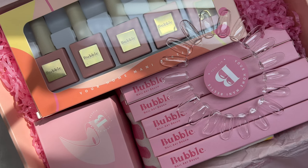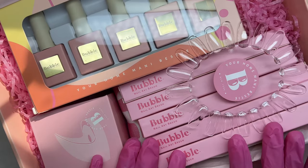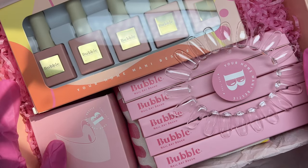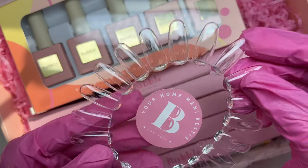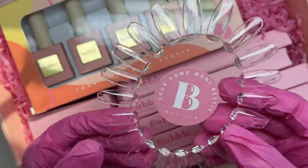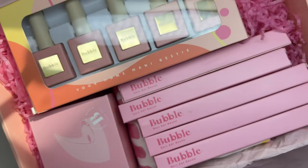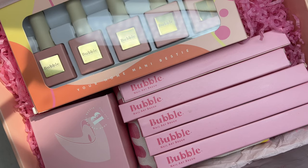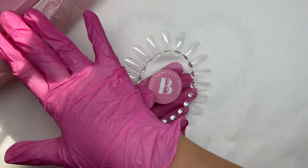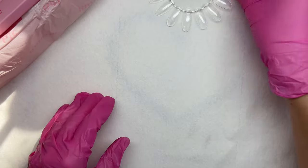I was super excited for this. I loved how it was themed pink, so cute with the tissue paper and the little sticker. When I opened it and saw all these products I was just so happy. The first item I'm pulling out is a little swatch wheel - kind of like a swatch stick but in a circle oval shape where you can keep all your colors together.